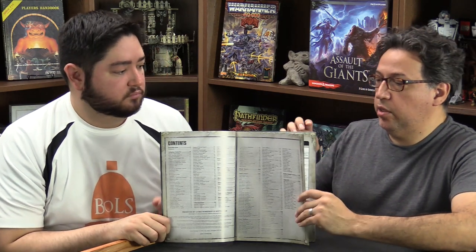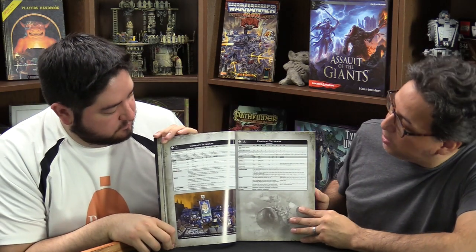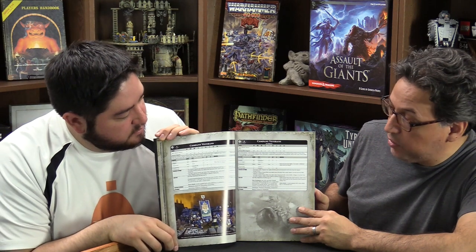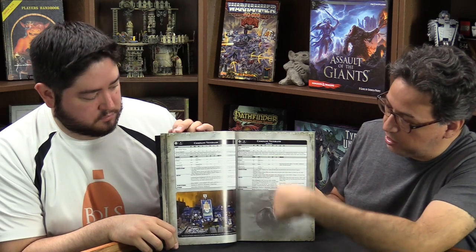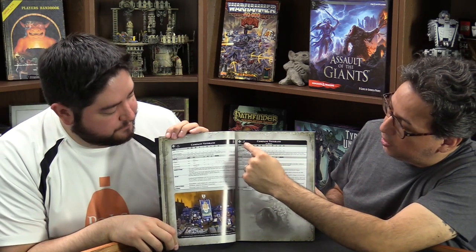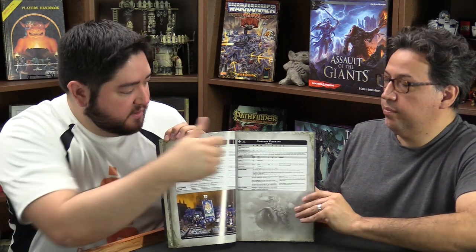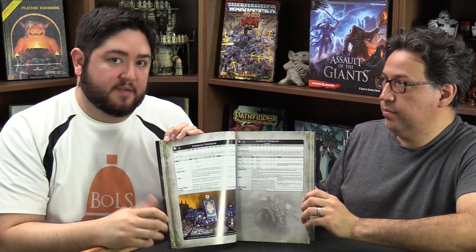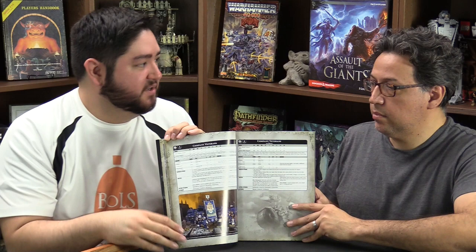The Appendices are where you'll find all the points. As an example of what's in this book, we'll flip to a random page. Here we have Company Veterans — this is for regular Space Marines — and Company Veterans on Bikes. You get the standard thing: their data sheet and all their special rules. It's like this pretty much the entire book for each unit. If there's a unit that also has a bike version, they're right next to each other.